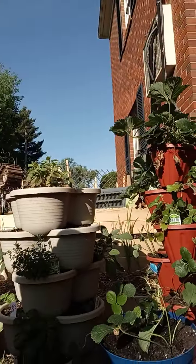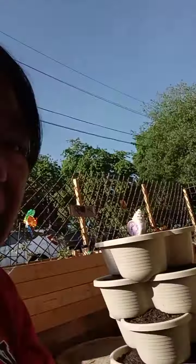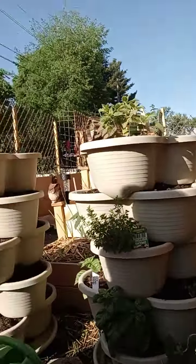So I'm going to show you here real quick. We did get the tower done. And I had two extra plants, so we put them in a pot.